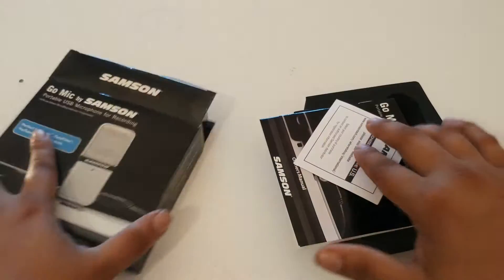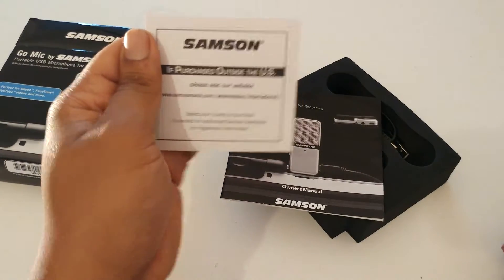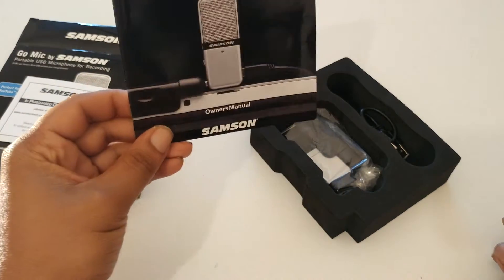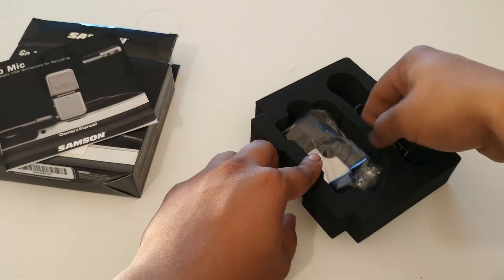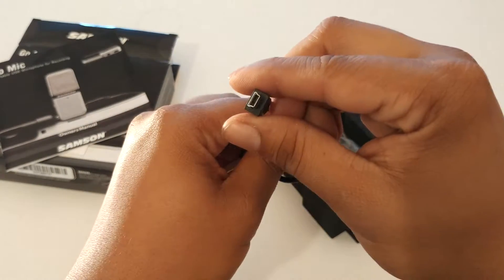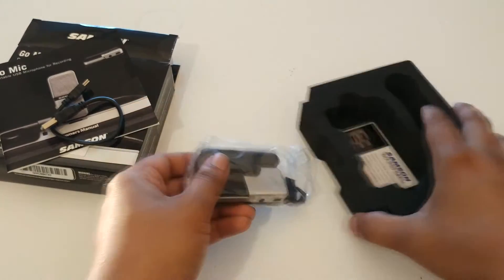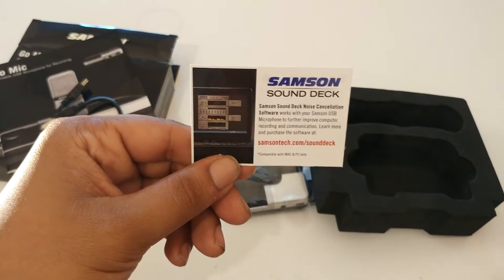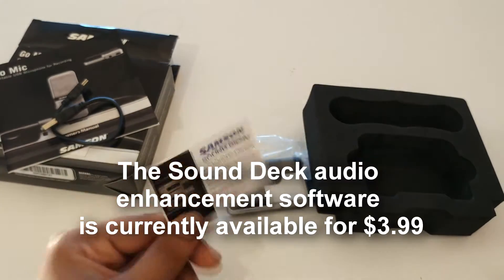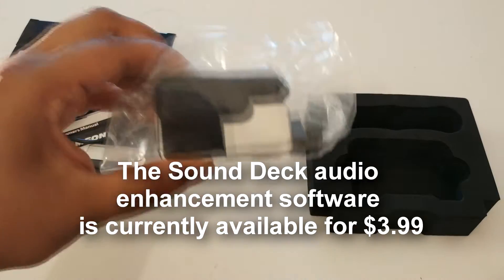So inside the box, let's see what we get. This looks like a limited warranty card — I'm in the UK so outside the US. This is the manual, we'll go through the details in that later. We have a USB connection cable, and that's the microphone — we'll take a look at that later. And lastly inside there you get a card giving you the Sound Deck, which is Samson's software, kind of like Audacity, to make your vocals sound a lot better.